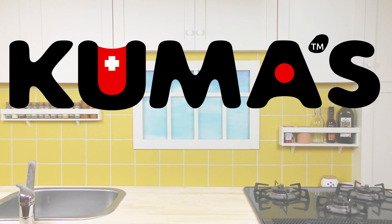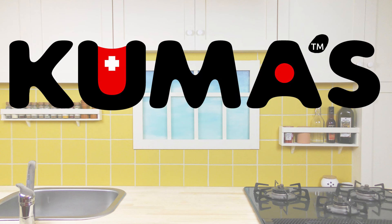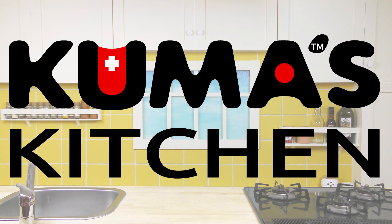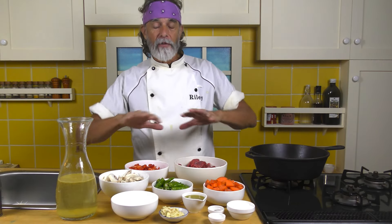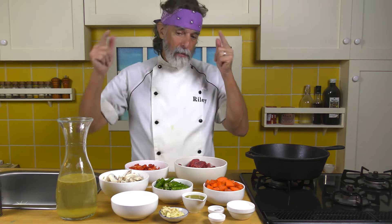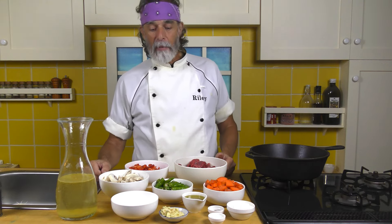All right, let's get in the kitchen. First we're going to cook the ingredients for the stew itself and we'll bring in the polenta topping ingredients after.